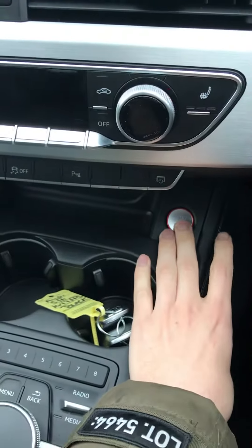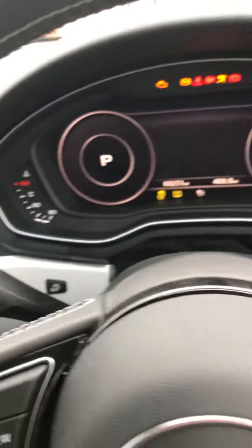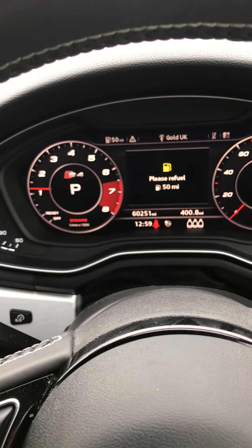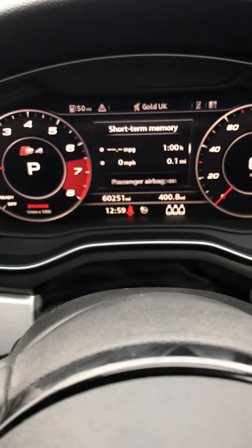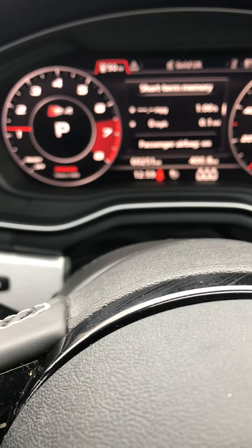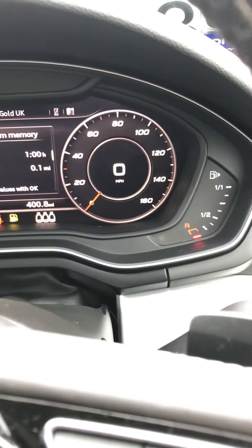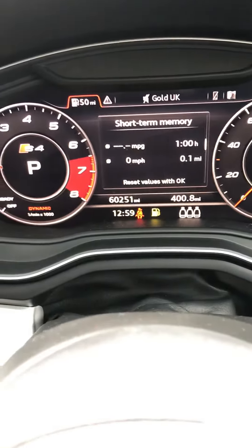You've got both keys in there to show you it's all running exactly as it should be. There you go — so you've got the mileage on there as well with 60,251 miles. There's no warning lights on the dashboard; the only thing showing is it's just low on fuel.